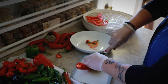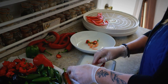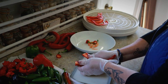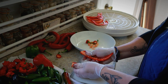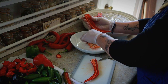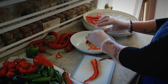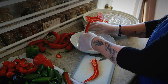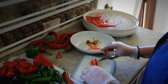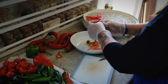We actually own two dehydrators. This one here is a pretty inexpensive Nesco dehydrator that we have had — gosh, over 20 years. And then I have another one that is a Presto brand, a little bit nicer with more controls. This one has no heat controls, it's just on and off. We've used it for all sorts of things, but nowadays it's almost exclusively become my pepper dehydrator.